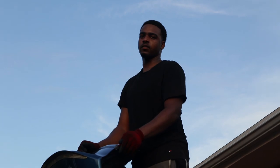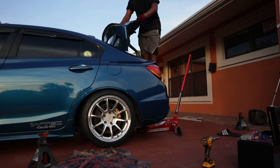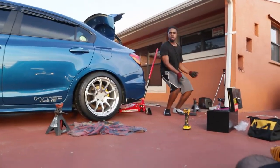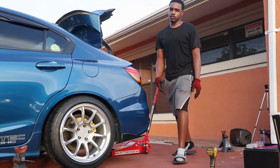Do you think that's gonna rub if I take off the camber? No? Okay. I gotta show the people watching this video how to do this.